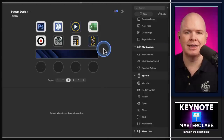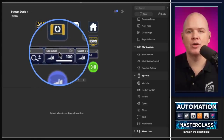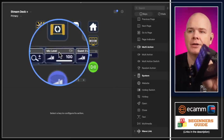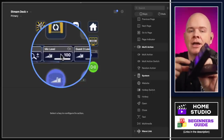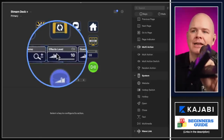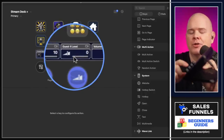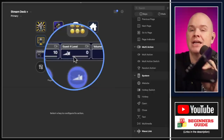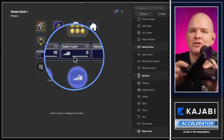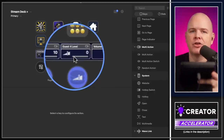I use the dials on the Stream Deck Plus for things like Ecamm Live, which I'm using to make this video. There's a feature called dial stacks — pushing the dial in switches through different functions. For example I can see my mic level, then click to switch to movie level, system level, or effects level. Having titles on the dials is really useful because all the pictograms underneath look identical, so without titles there'd be no way of knowing which is which.